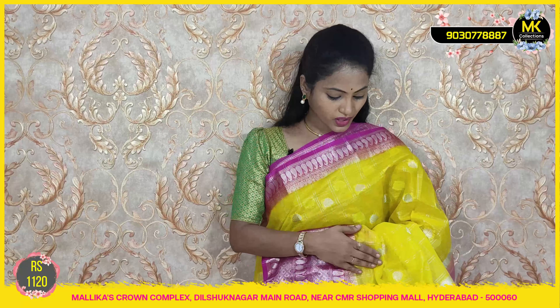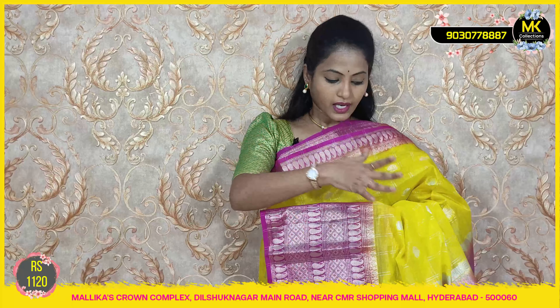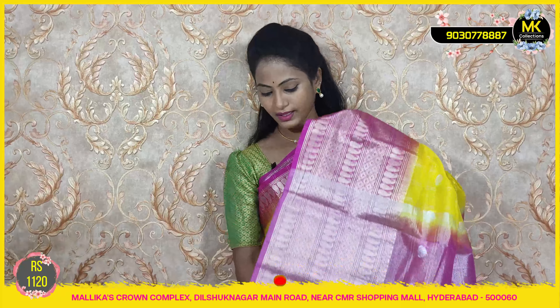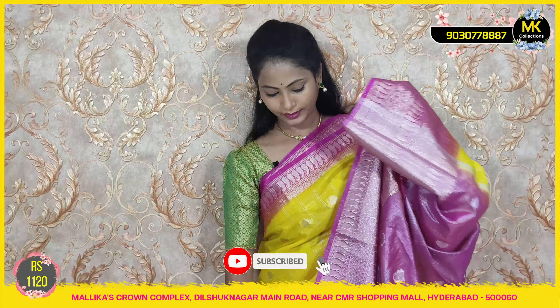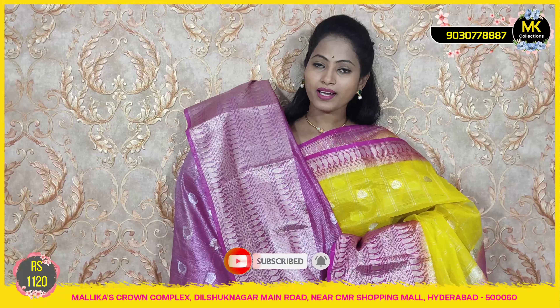During festivals time, these colors give a very happy feel. The collection is satisfying price-wise. Color options include lemon, bright pink, rose pink, and dark pink. Grand blouse collection — only 1120 rupees at MK Collections.